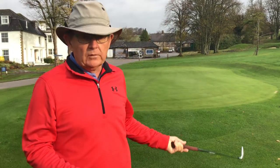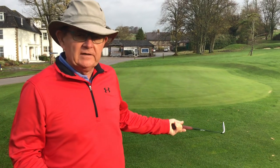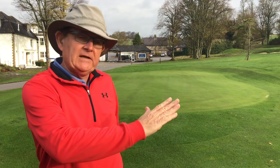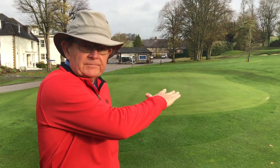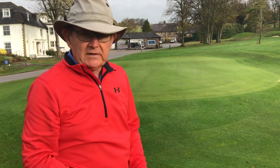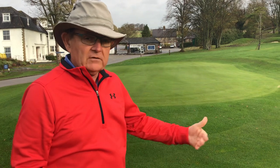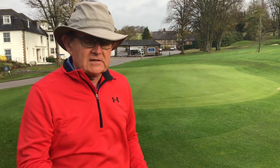Today we're covering what I call a bump and run or chip and run. The other day we did a lob shot over a bunker where we were forced to use a lofty club like a lob wedge. There was very little green to work with, but here today we've got the whole green to play with — about 50 or 60 feet of level green, then it goes up a rise, and let's assume the pin is on the top level. We could use a lofty club and lob it all the way, which would be quite a risky shot and not a percentage shot, so I'd rather get the ball on the green and running using a straight-faced club.